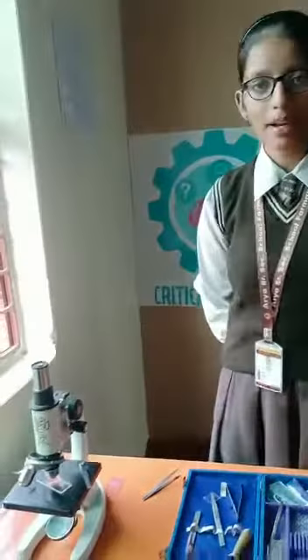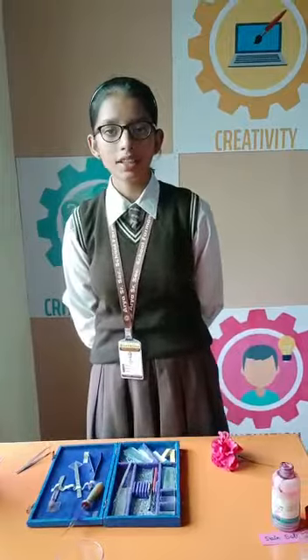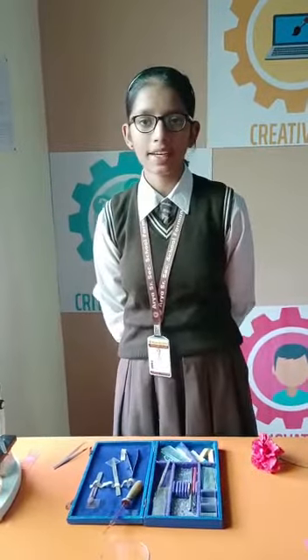We can observe the pollen grains attached to the stigma in yellow color. Pollen grains are the male gametes and are microscopic and circular in shape. This is all about this activity. Thank you.